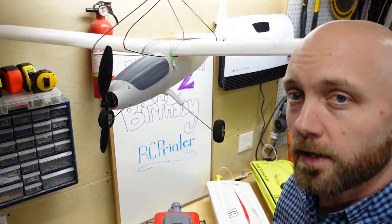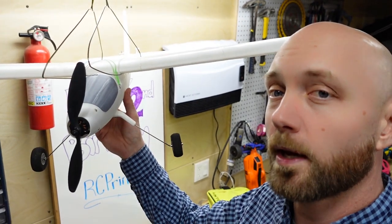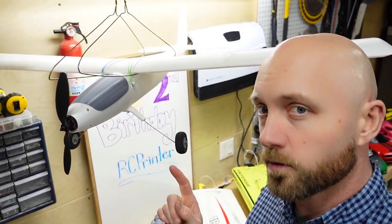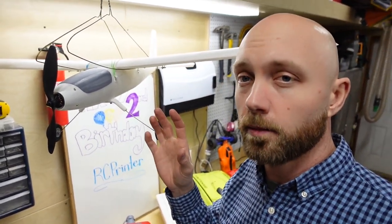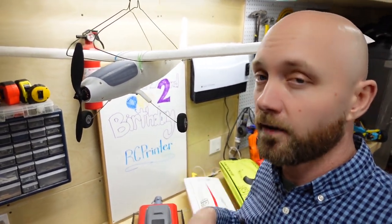Our next build was our first foray into 3D printed planes with the Eclipson Model T. As you might expect, results have been a little mixed — we've crashed it more than once, and this is about version 4 that we've built. Originally I printed it out of lightweight PLA, which is very lightweight but hard and slow to print. In future versions I've reprinted it in PLA, and I tried PETG as well but it seemed to warp too much. My favorite part about PLA is that you can put many pieces on a build plate instead of printing them one at a time, which saves a lot of time. With lightweight PLA, though, you do get a plane that flies a lot better in the end.